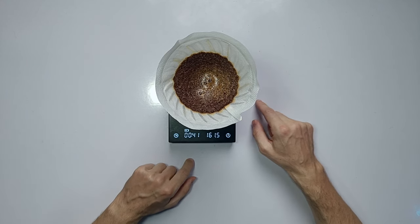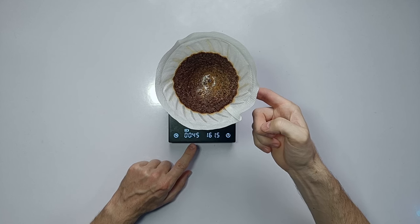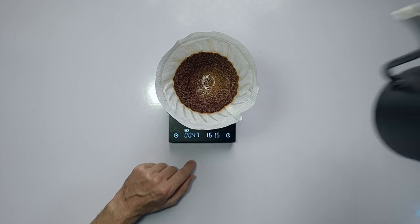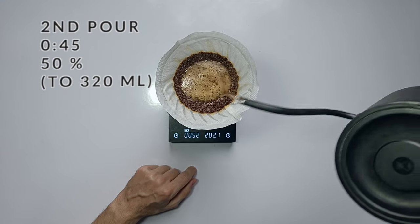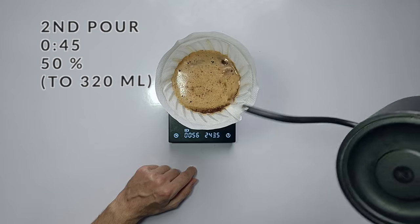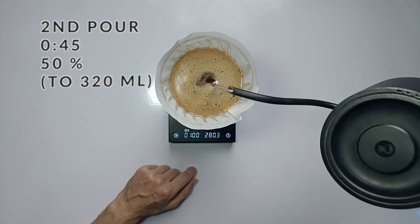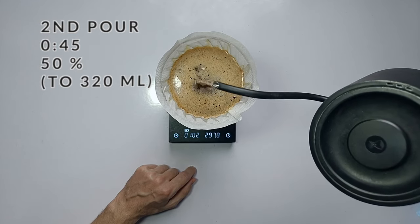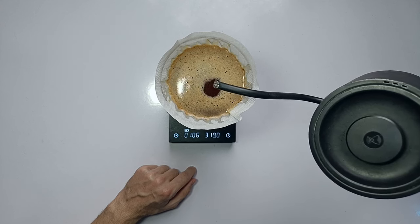At 45 seconds, I'm going to close the switch and pour the remaining 50%. Again, just circle pour to the outside and circle back in. Since we only have two pours, it's fine if they create some agitation, because that will ensure that all coffee grounds get involved in the brewing process. So instead of using a spoon to stir, you use the stream.